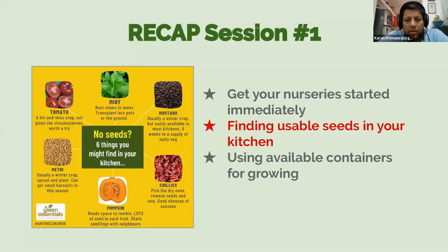For those who didn't join the first session, let me recap. We talked about how to get a kitchen garden started even while locked down without easy access to seeds. First, get your nurseries started immediately. We discussed how to find usable seeds in your kitchen — things like tomato, methi, pumpkin, chili, mustard, and mint — and how to use any available containers like takeaway boxes or small pots to start your seeds.